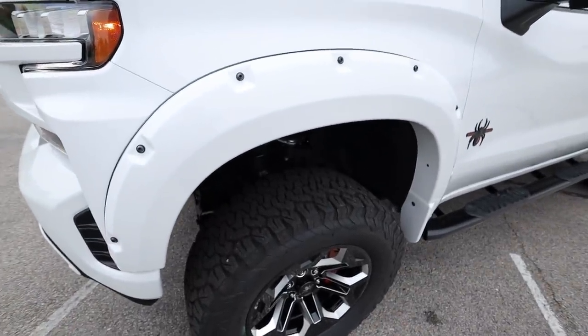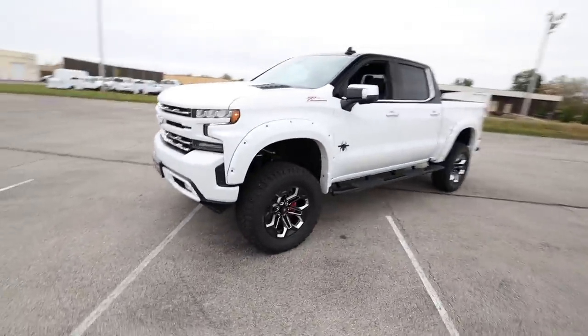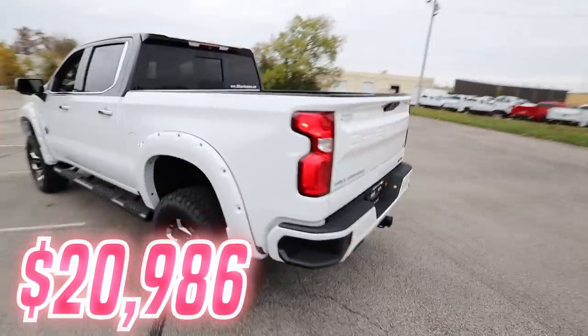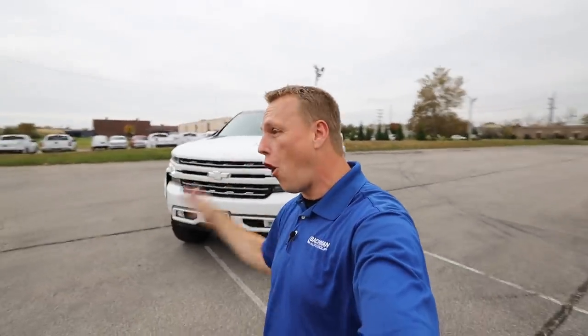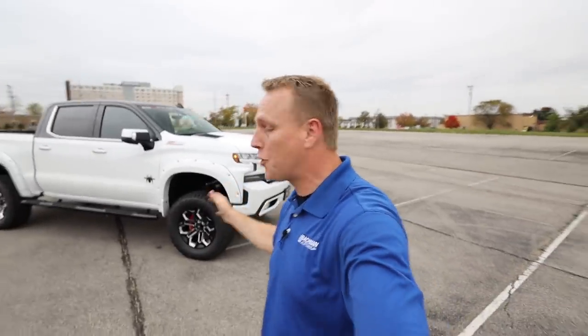Absolutely awesome on this truck. The interior and exterior features of this package total $20,986. So this truck now stickers for over $82,000. Absolutely beautiful truck — tell me what you think about it down in the comment section of this video.